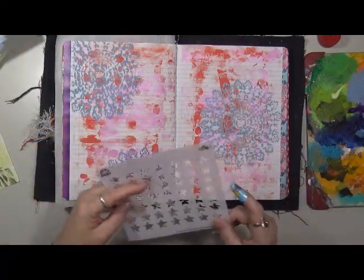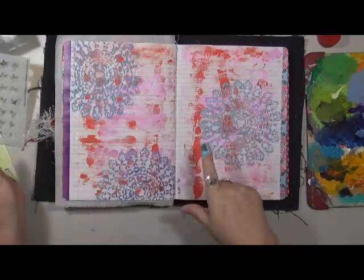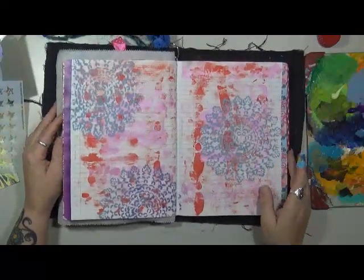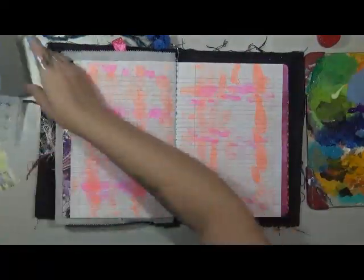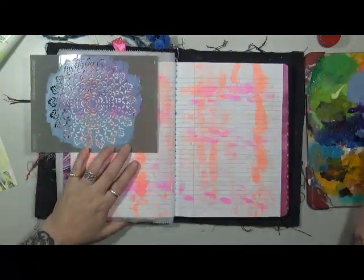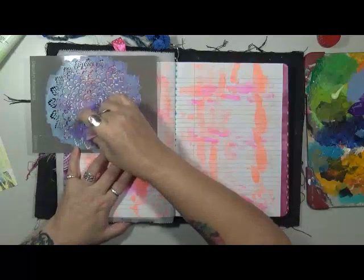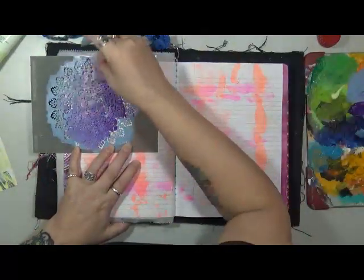I don't do it for you, I do it for me. I'm going to stop for a second - I want to dry this up and I'll be right back. Well, it's a good thing I dried this because I missed the page. Which is all good, so we're just going to go back in and use this stencil. I don't have any of that blue left on my palette, so I'm going to use the purple. That's okay - we just started decorating the other page. No problem.